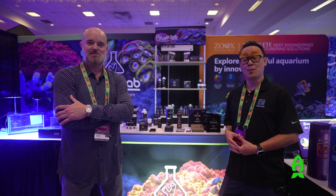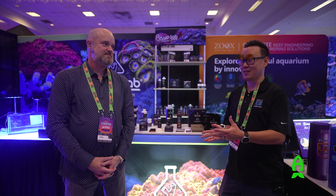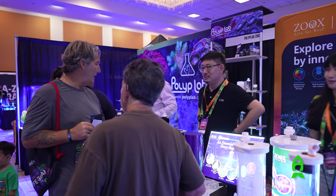Hey guys, this is Richard from Reefs.com and we're on the show floor of Aripalooza California 2024. I'm actually in the booth of Polyplab with my good friend Phil. How are you doing today? I'm doing fine. The show in California this year is absolutely amazing — refreshing. We've been passing by the California show for the past years, but it's always great to be in this Cali mood and vibe. No suits — California vibe. Love it.